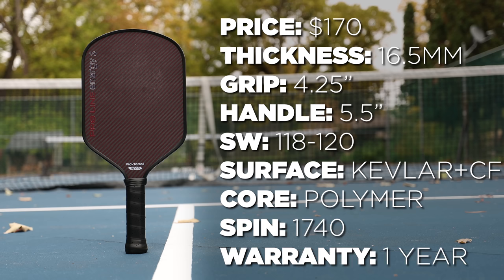One nice thing about Pickleball Apes is that they do offer a 30-day money-back guarantee if you don't like the paddle, which is not something that a lot of pickleball companies offer these days, so you are able to try it risk-free.